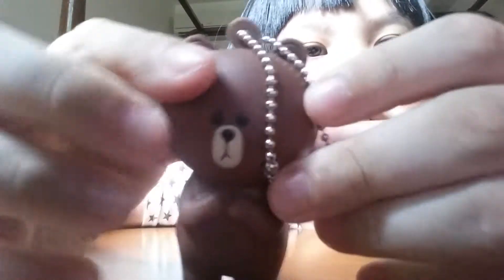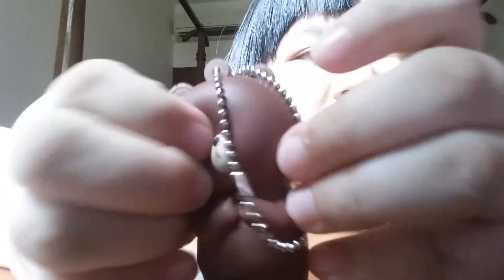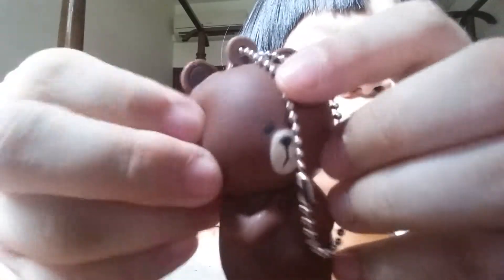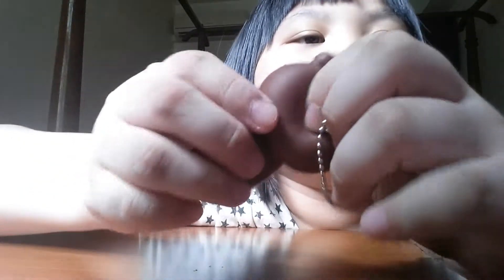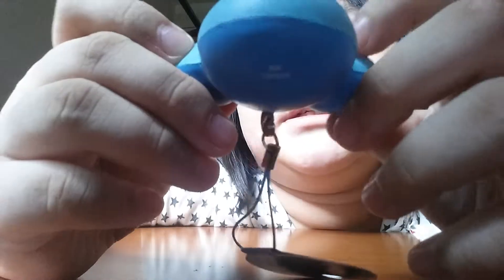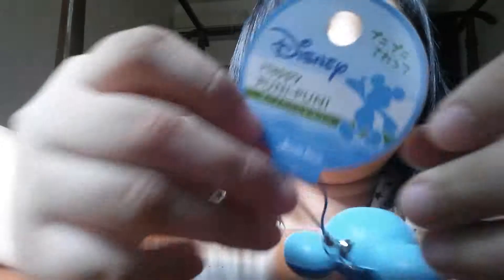It's not as squishy as I thought, but I don't care. Oh my god, it's actually very soft. Next is this Disney squishy — I don't know what to call it, a Disney Happy Pony squishy.